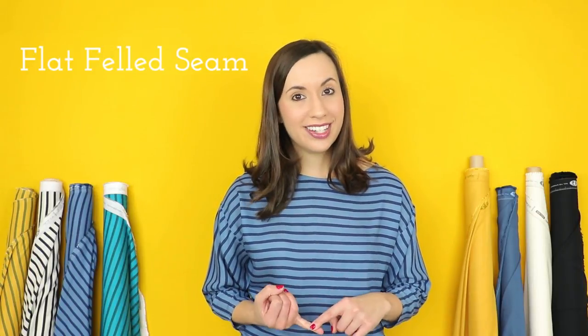In today's video I'm going to be introducing the flat felt seam technique and how we pressed, cut, and pieced our quilt top. Make sure to stay tuned to the end of the video to see our finished rayon quilt.